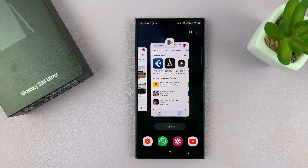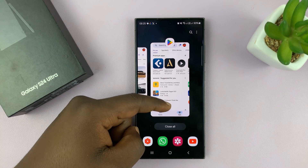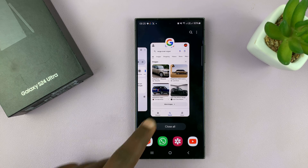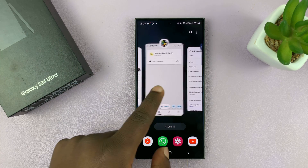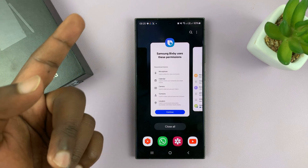Once you get into multitasking mode, to close an app all you have to do is swipe up. You can swipe up, select another app you want to close, swipe up, select another one, swipe up — like that.